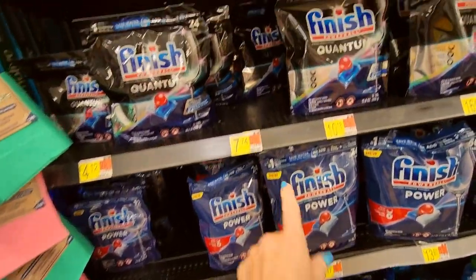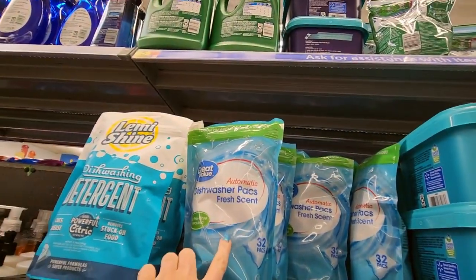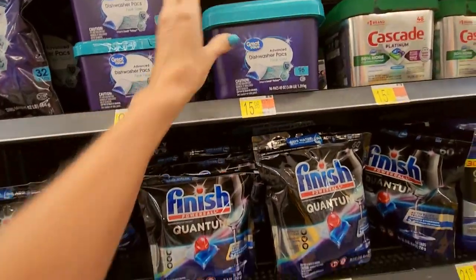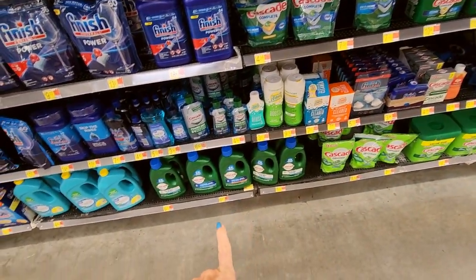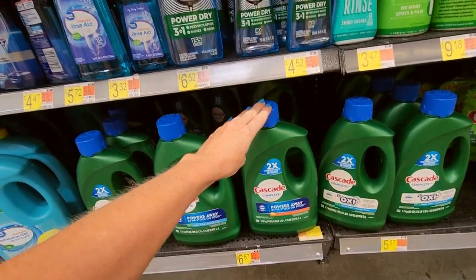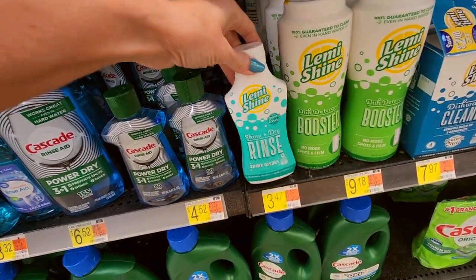We have lots of Finish, and they come in these little containers that you can reseal. Or you can get Great Value advanced dishwasher packs in fresh scent. We have more up here — Lemi Shine. You can get them in these neat little boxes or little containers. There's a big one. Cascade. You can also get a Cascade Rinse Aid like Jet Dry. And Lemi Shine — we have a dish detergent booster and a Shine and Dry rinse for shiny dishes.